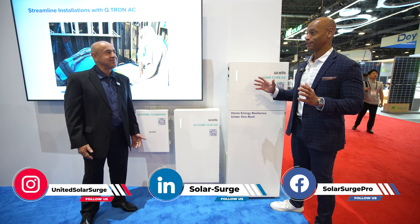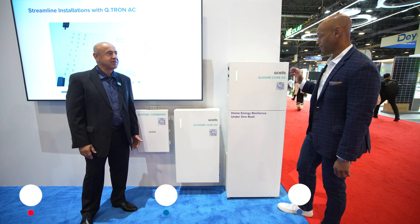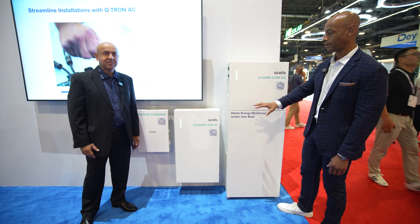As you know, everything's going to battery storage now — solar with battery storage. Q-cells has just released their Generation 3 Q-Home Core G3 system. For those that aren't familiar with it, can you walk us through the basics of the architecture? What are we looking at here with the three items?